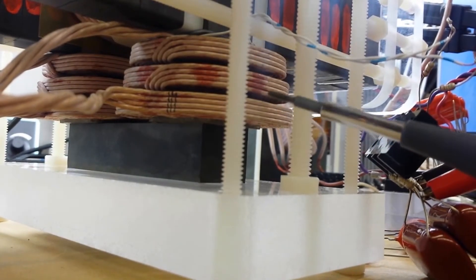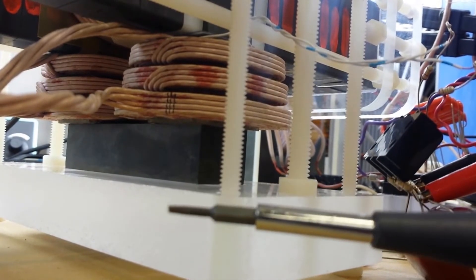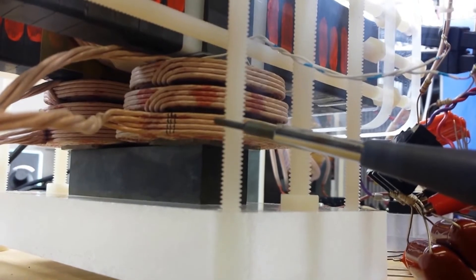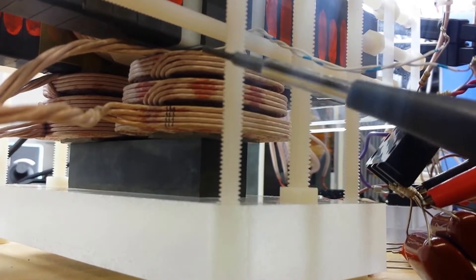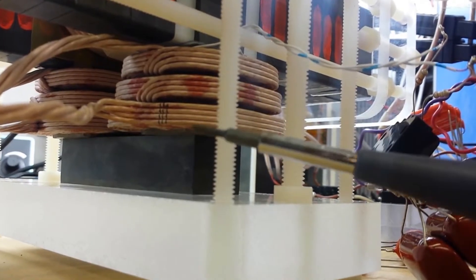Pie windings are used when you want a very high self-resonant frequency. When I look at the self-resonant frequency of each winding taken off the core — just as a wire coil — the self-resonant frequency of this whole assembly is on the order of 10 megahertz. It's a very fast coil with a very fast rise time built into the way it's made.